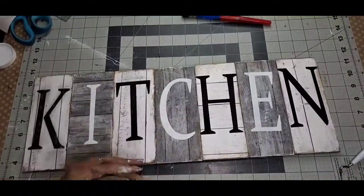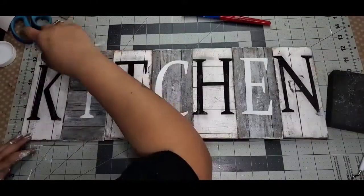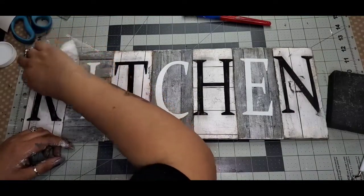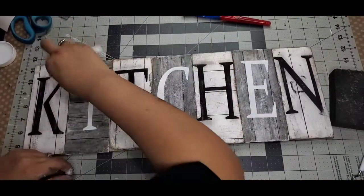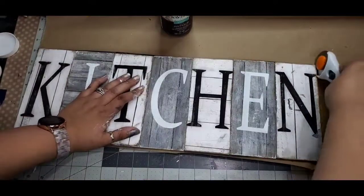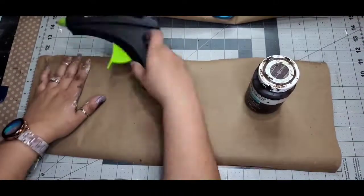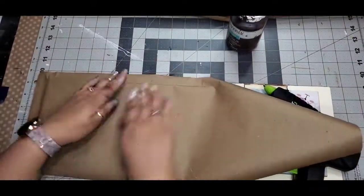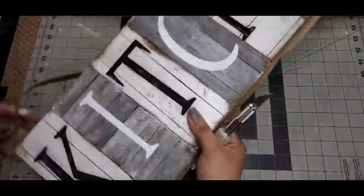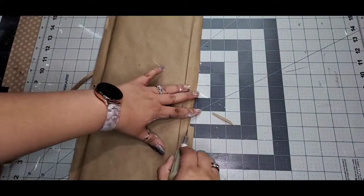Now I take the Dollar Tree sanding sponge and distress all my painted letters so they're not so perfect. Be careful with the black because it does get messy. I take a baby wipe and clean up all around the letters — it cleans up okay because we had that Mod Podge sealed on top of our paper. Now taking some shipping paper — I learned this from Sammy at Unicorn Dust Designs — I put this on the back of the sign and it looks 10 times better. I cut out the size I need, trim it up, and it's easy to cover up those signs and it looks 50 times better instead of all that busyness going on behind it.